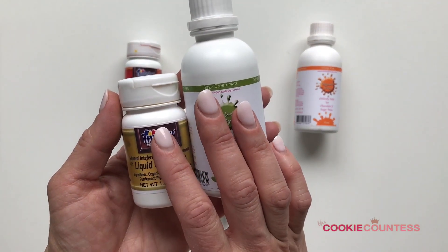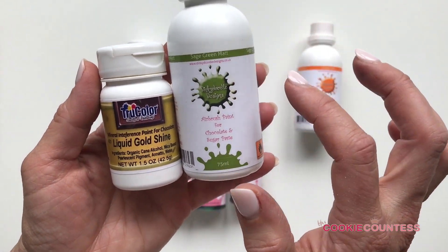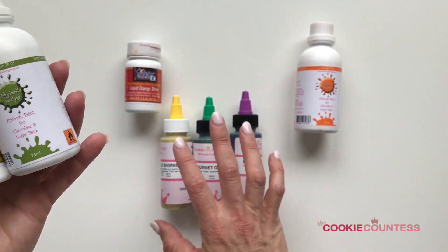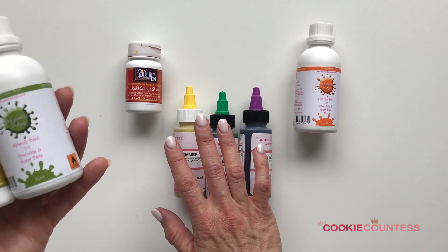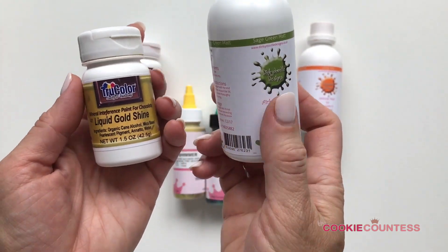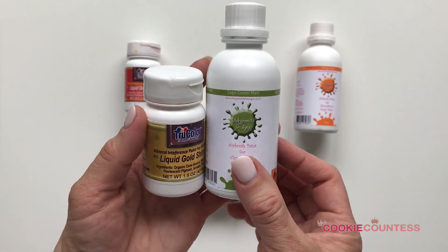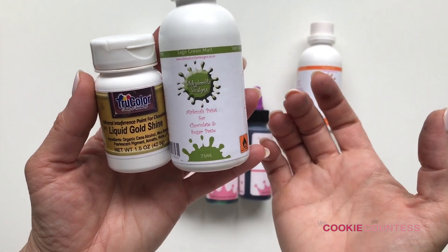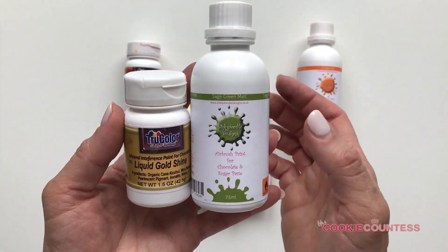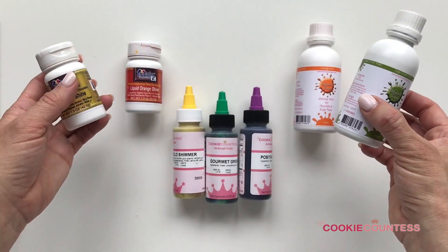One thing you'll notice right away if you've been shopping is that there's a big price difference — it's about double the price, if not more, ounce per ounce, compared to water-based. These two alcohol-based products are about the same price ounce for ounce, though they come in different size bottles. The higher cost is due to the manufacturing process and the alcohol used instead of water.